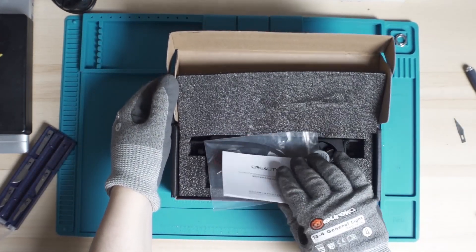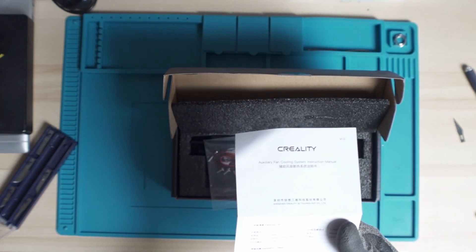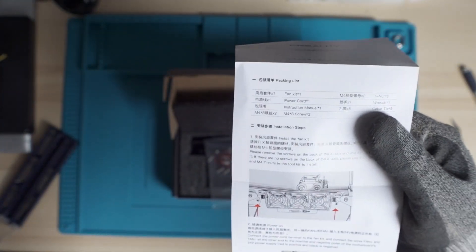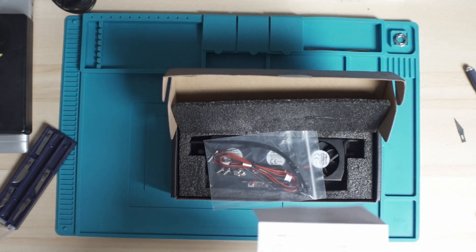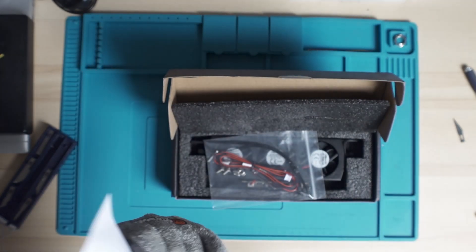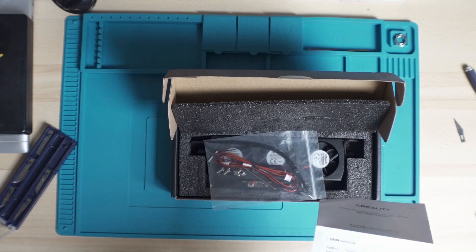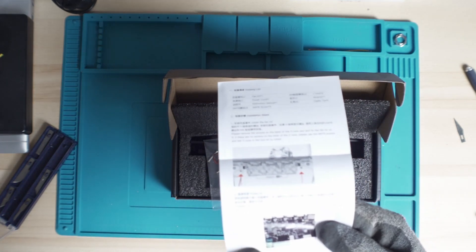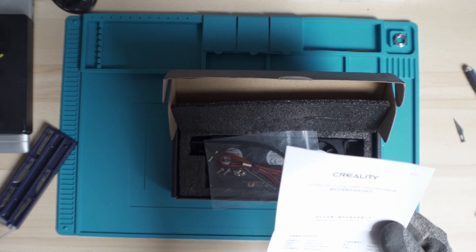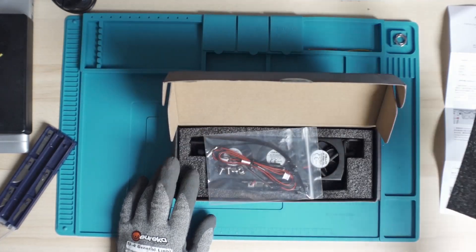Right away inside we see the installation guide — the Arc's Relief fan cooling system instruction manual. It shows you how to install it and on which board. Looking at the board shown, it's probably a 4.2.2 or 4.2.7. Why does Creality not include the board for an S1 or S1 Pro? The connection shown is only for the 4.2.2 and 4.2.7, which is strange because this has been advertised for all the Enders, including the Ender 3 S1 and Ender 3 S1 Pro.